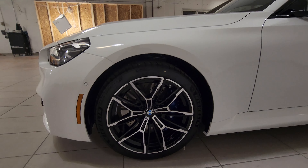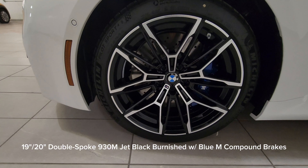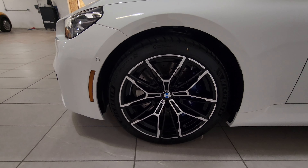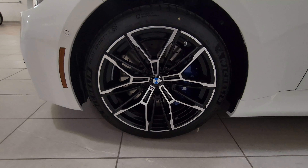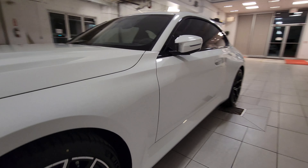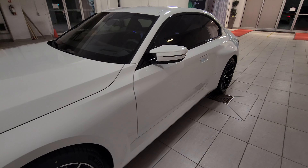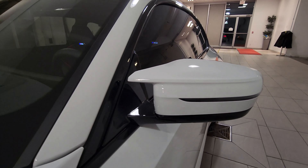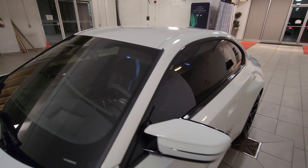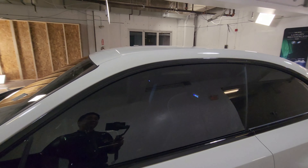Coming around to the sides, we've got the 19-inch front, 20-inch rear double-spoke 930M wheels in jet black burnished, with the blue M compound brake. We have the Michelin Pilot Sport 4S — looking extra sticky — 275 up front and 285 on the rear. Love the side profile of this vehicle. The M wing mirror in white looks really nice, and the windows are tinted — looks more than 35% to my eye, maybe even 25 or 20.